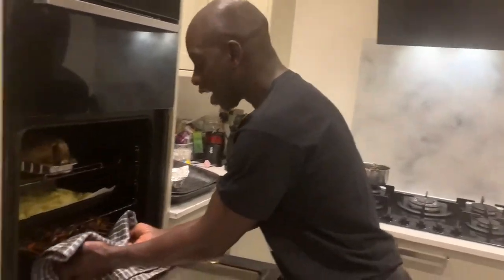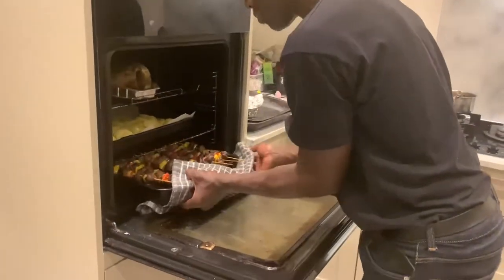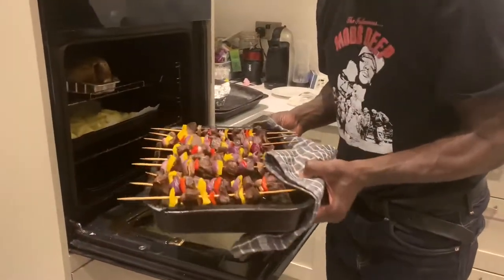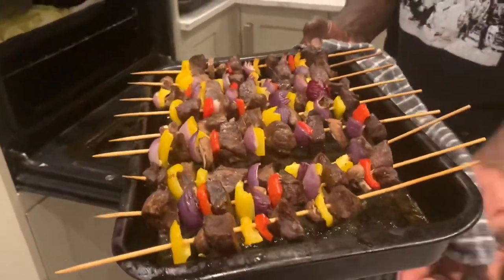Welcome back to Uncle Jules Kitchen. And now is the moment of truth — let's see how my fine Ghana Kebabs have come out. Here we go folks, my kebabs.